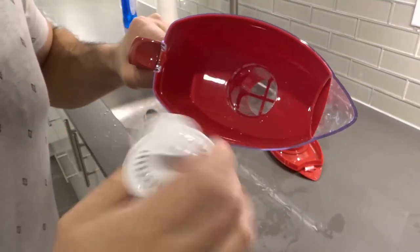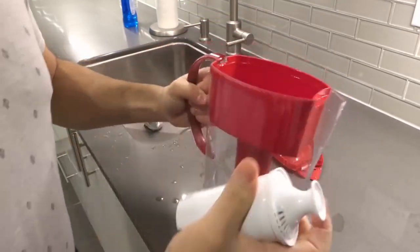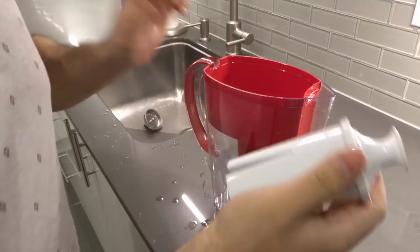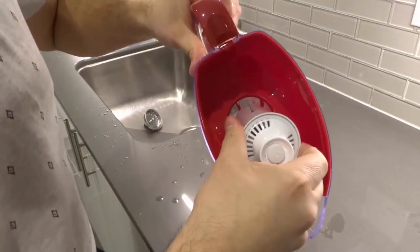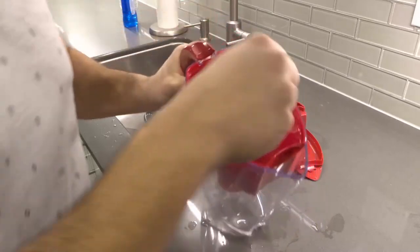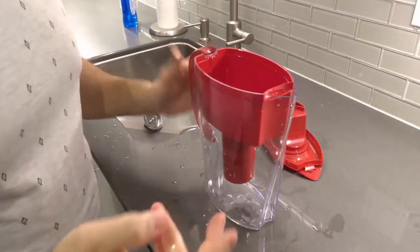That long notch is going to be associated with the ridge on this side of the T. So take your long notch, line it up with the ridge, and just drop it in place — literally just pressing it in. Push it down and you're good to go.